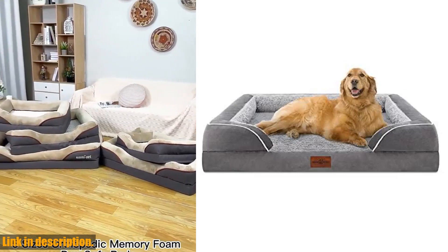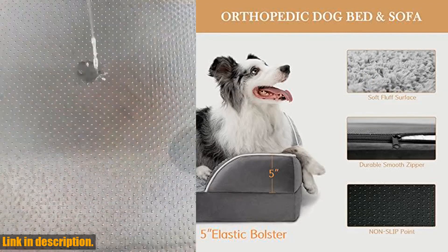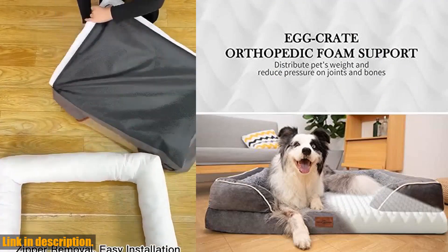Hey there, pet lovers! Today I'm here to talk to you about the waterproof orthopedic foam dog bed for extra large dogs. If you want to provide your furry friend with the ultimate comfort and support, this bed is the perfect choice.